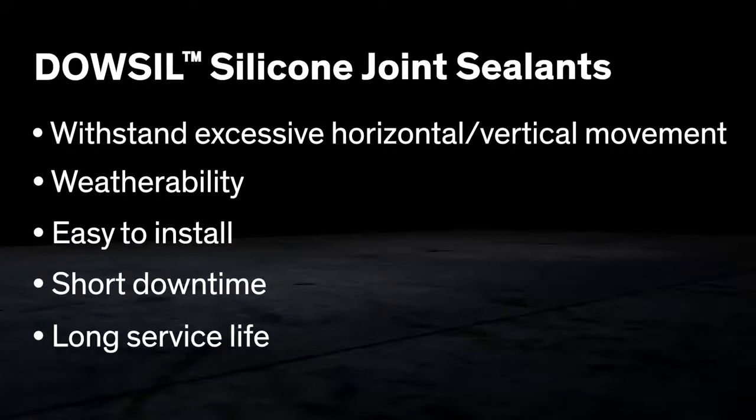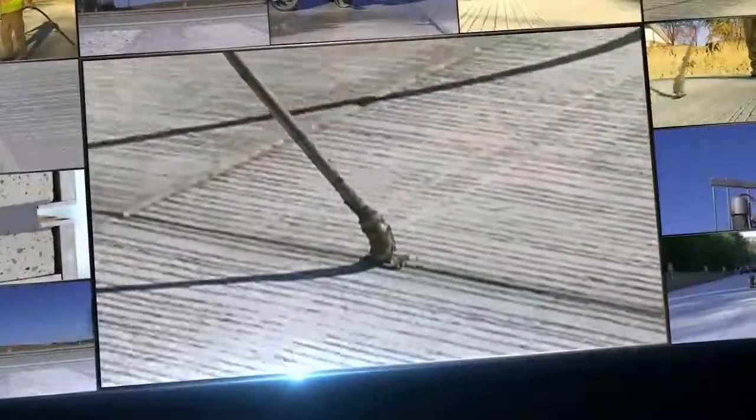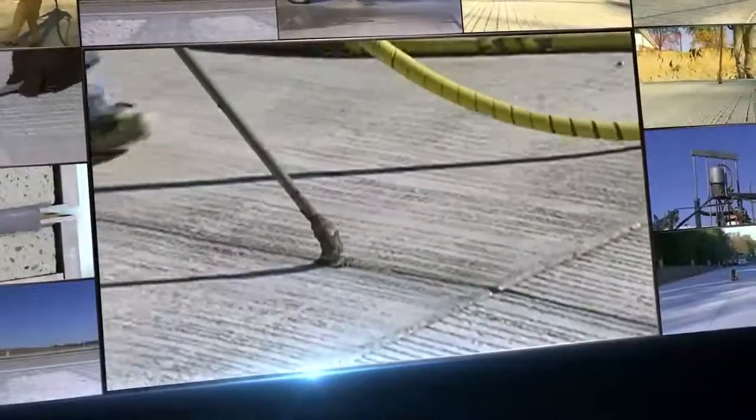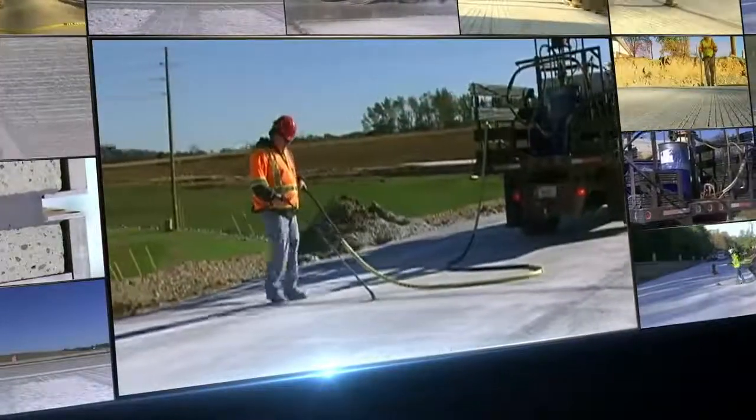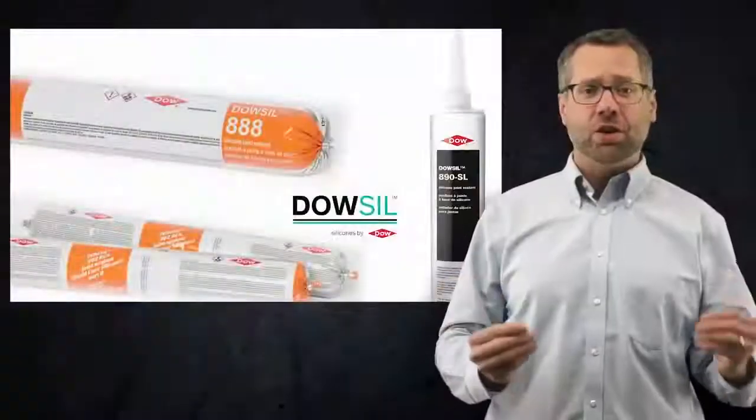Dowseil brand silicone pavement sealants do the job. Our sealants can be installed over a wide temperature range. They can cure upon exposure to moisture in the air, forming a permanently flexible, high elongation silicone rubber seal.